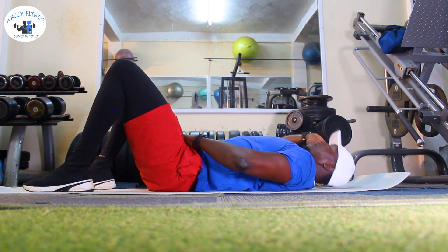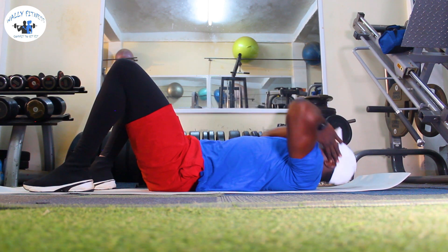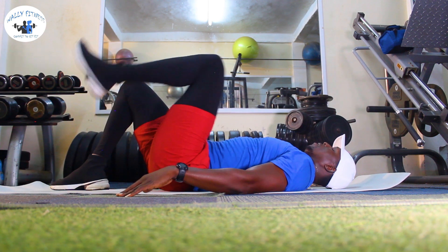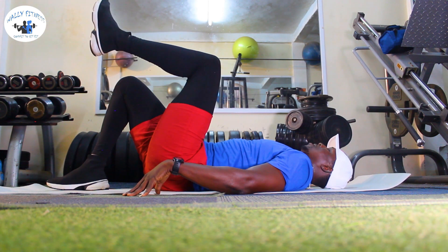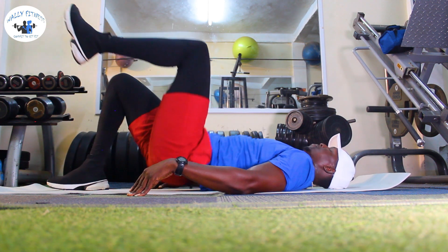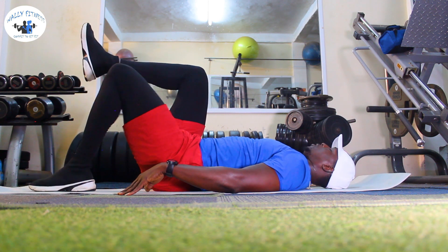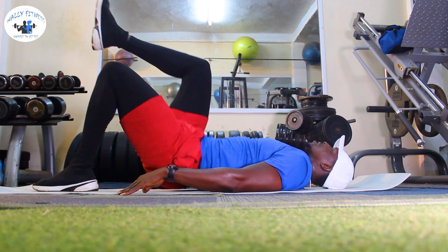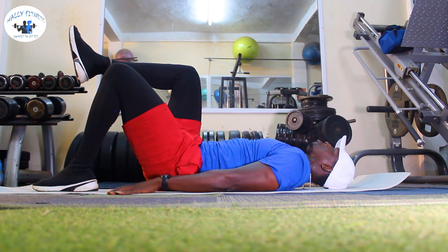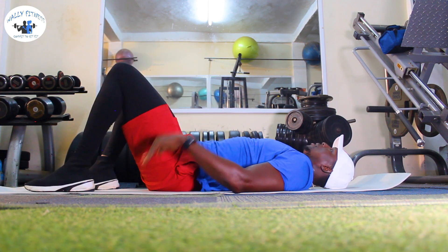Keep going for one more round. Simple leg up — come on! One more, great job. Let's go for this one too, let's do this, come on! One more, good job. Let's go — last one on the abs. Let's do this!